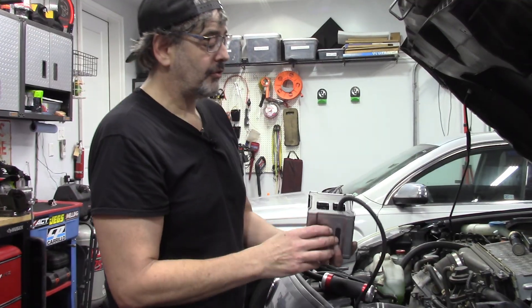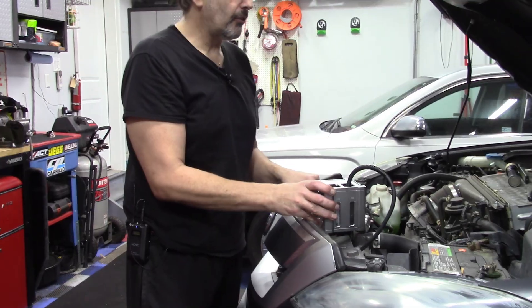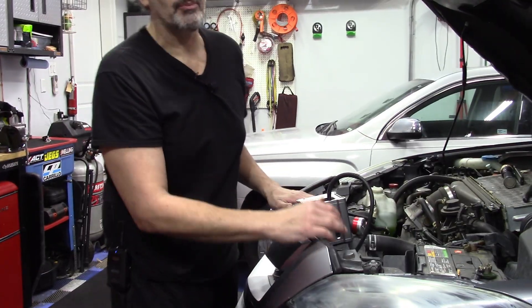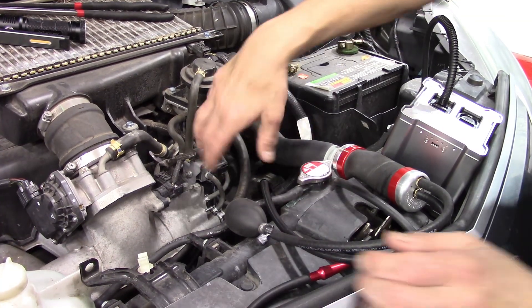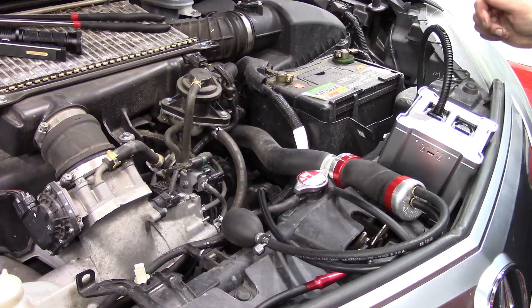The way that I find leaks most effectively is using my Auto Line Pro smoke machine. We're going to use this along with a couple of optional accessories to make quick work of finding a vacuum leak. This car is just fine, so what we're going to do is disconnect a vacuum line — one of the millions on this car — and that's going to create our vacuum leak.